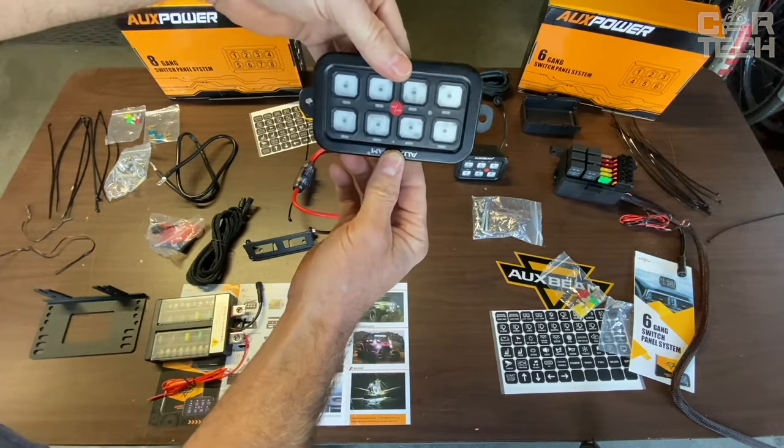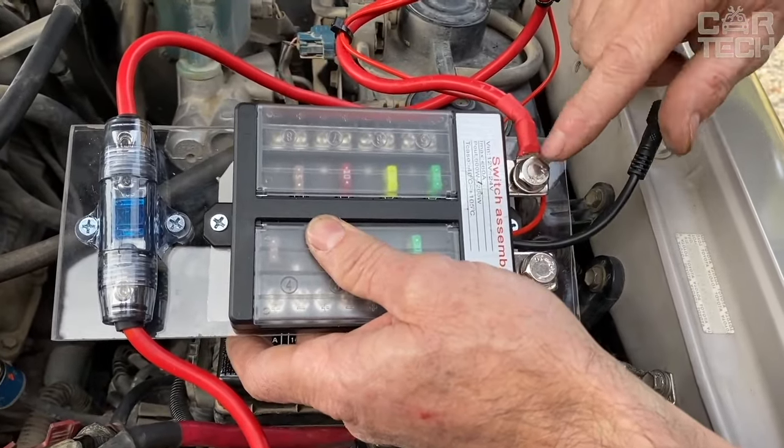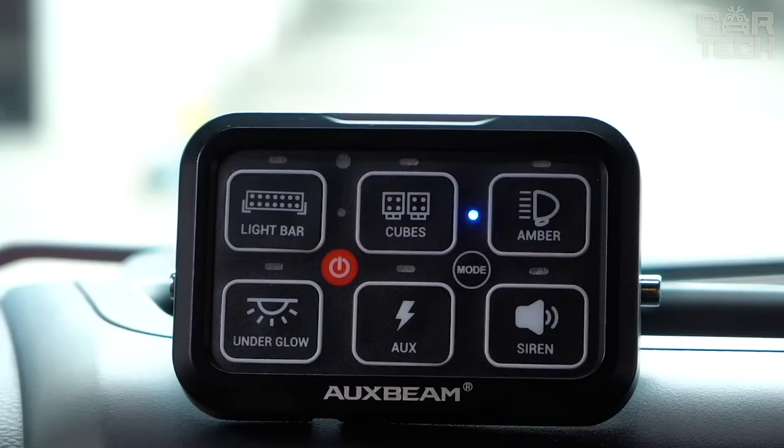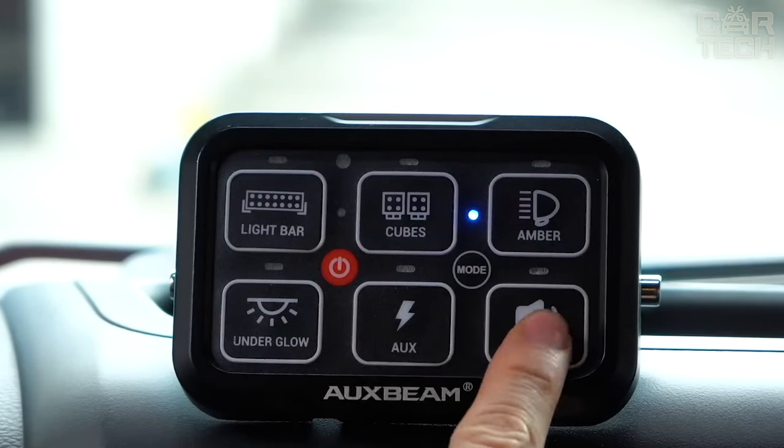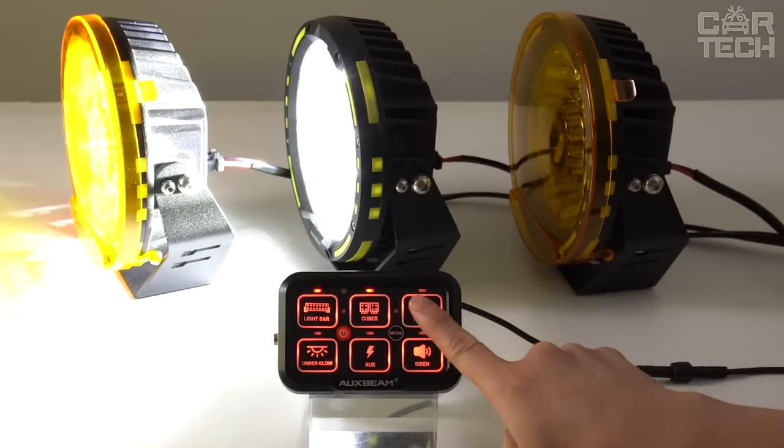Installation of the panel is straightforward. It comes with ready wiring, fuses, relays, and fasteners. The panel can be secured with either brackets or double-sided tape. This is a great option to organize electronics in the car and make controlling it even more convenient.